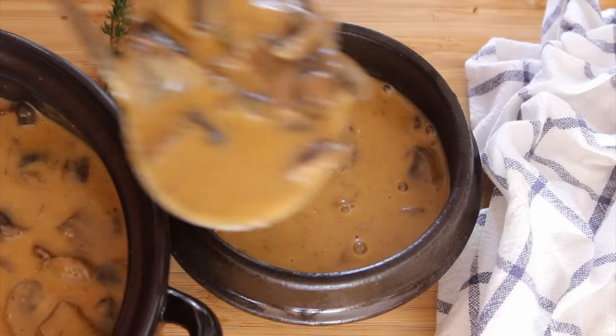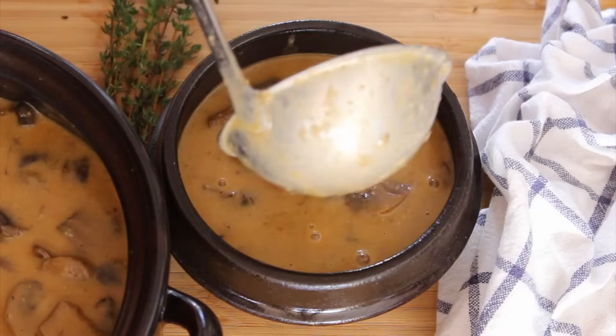Hi guys, welcome back to Jana. I know that summer just went away, but how about starting the winter with some vitamin D boost? That's what we're going to do today — we're going to make a very hearty, very special, and very easy Hungarian mushroom soup. Simple ingredients, made in under 30 minutes.